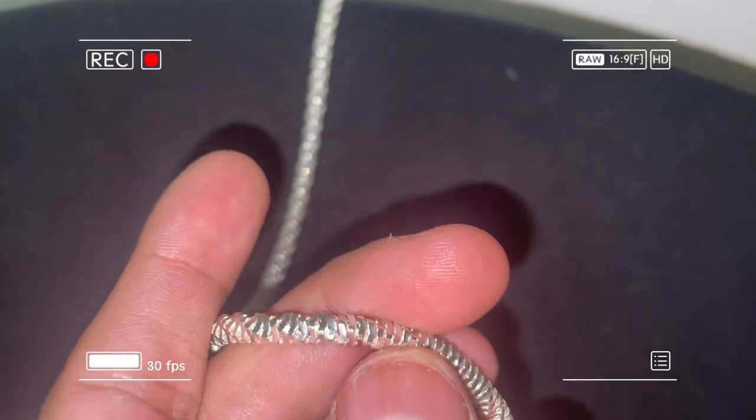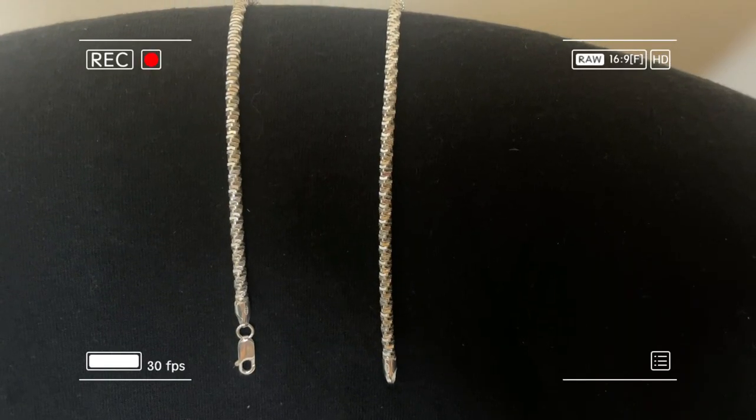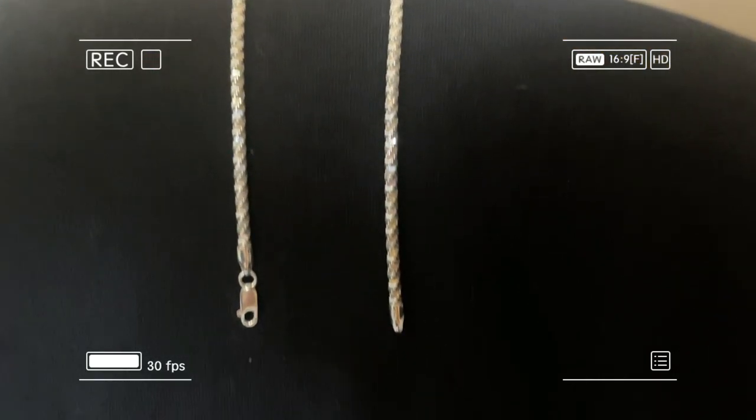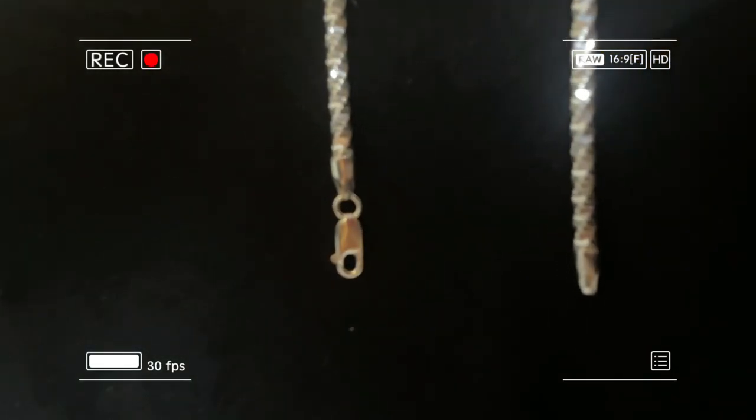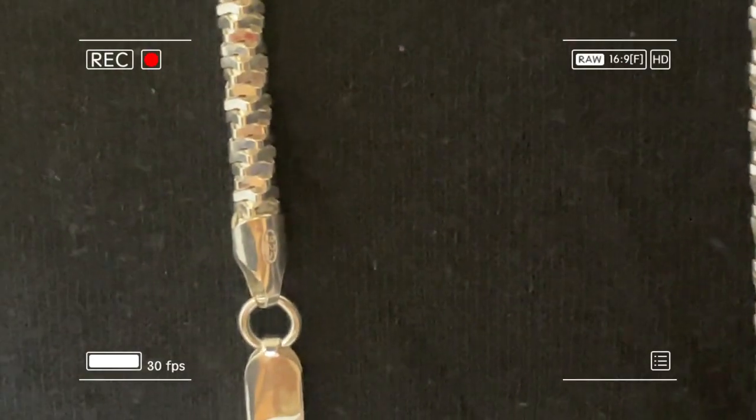I'll show you guys how it looks without the flash. Here's a look at it without the flash. If you look closely you can see the 925 stamp right there.